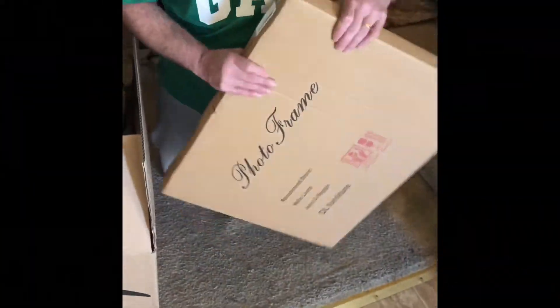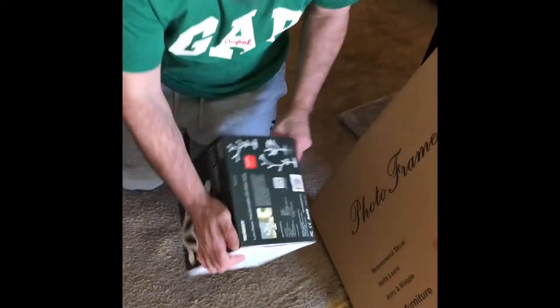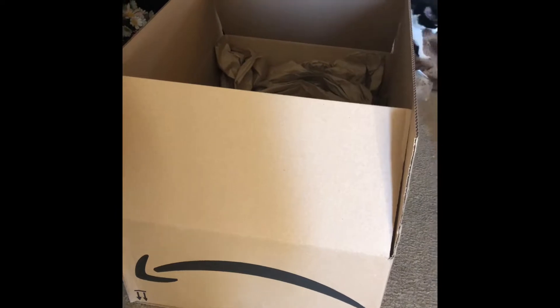Oh, what a frame. We got a frame. And then we got the DioLap. And the other one. And we got a box for the babies. Wow. It's the Amazon box.